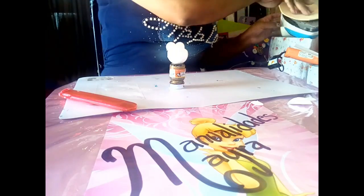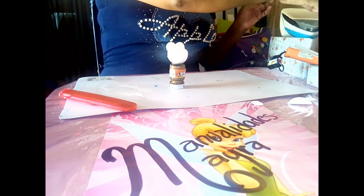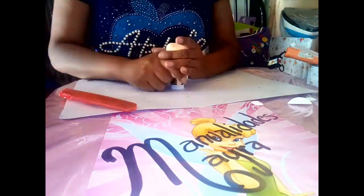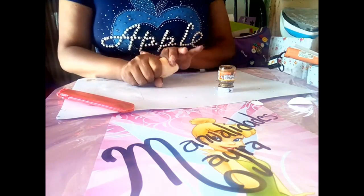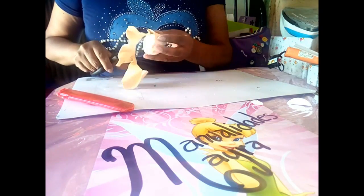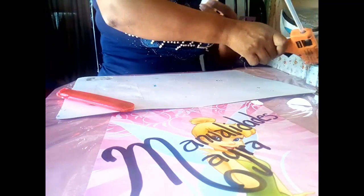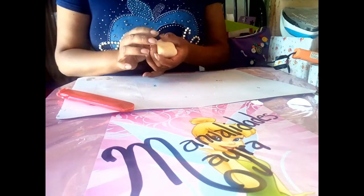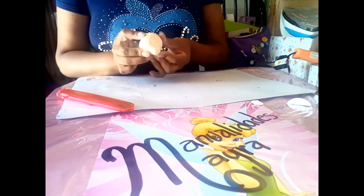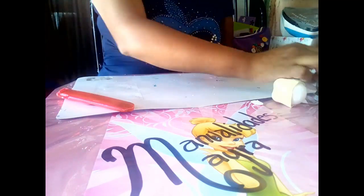Para esto nos apoyamos en una base; en este caso me apoyé en un frasquito de pintura. Damos calor al foamy con nuestra plancha. En el momento en el que el foamy empiece a enrollarse es el momento adecuado para termoformar. Presionamos hacia abajo suave para que no se nos rompa el foamy. Cortamos el exceso, pegamos con silicón caliente alrededor y estiramos para que quede bien pegado y se quiten las arrugas.